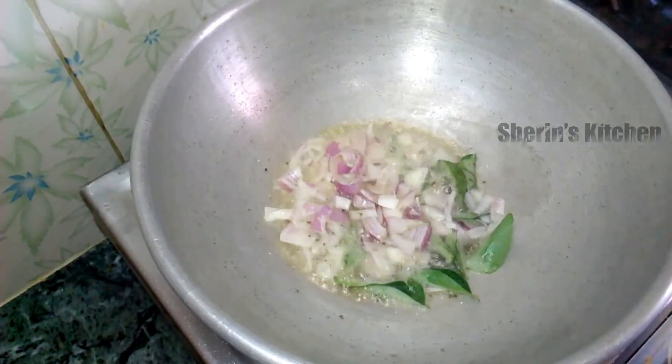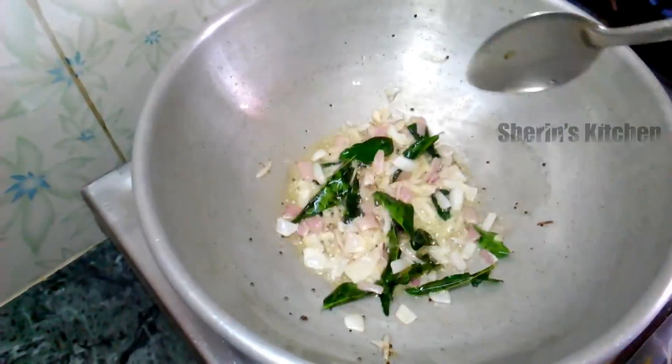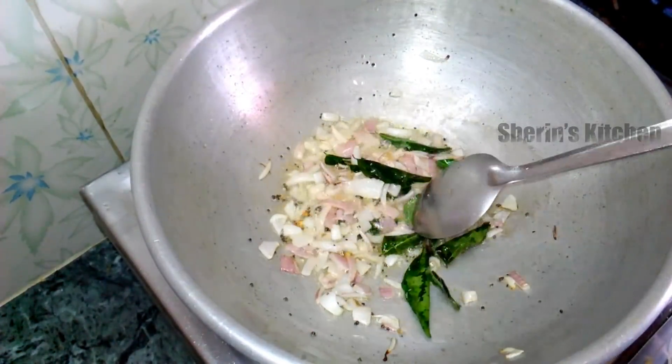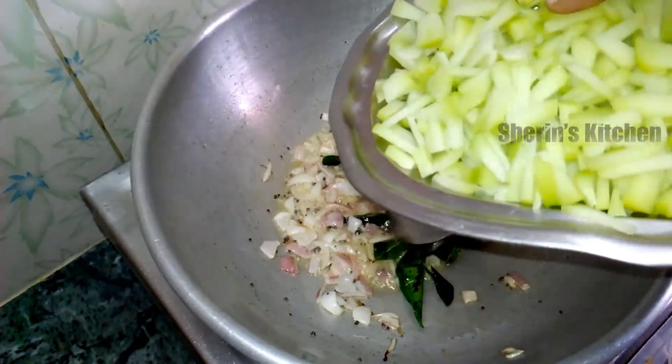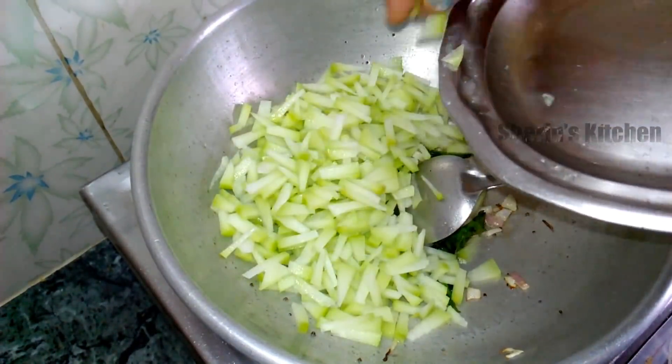Put the vengayas in the pan. Add sauk jaujau and add the powder.